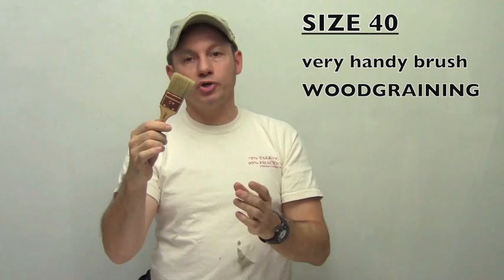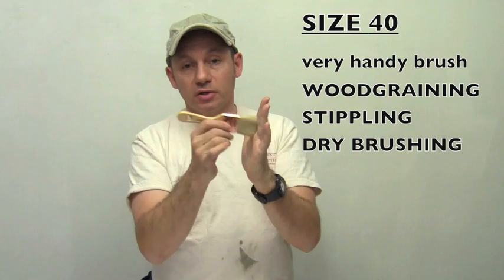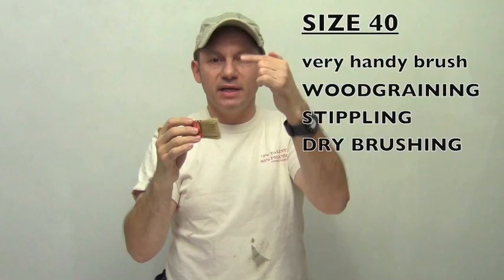And finally, our size 40. This is used a lot, mostly in wood graining. It allows you to do a little bit of figuring. Very good for a little stippling. You apply a little bit of paint and then you dry brush over your surface, so you have those little deposits of color only on the relief of your carvings and details like that.